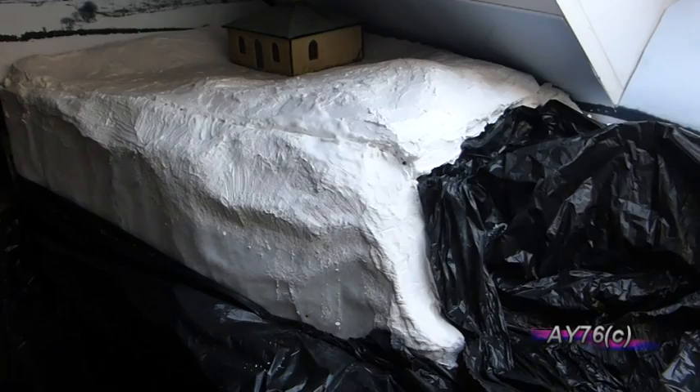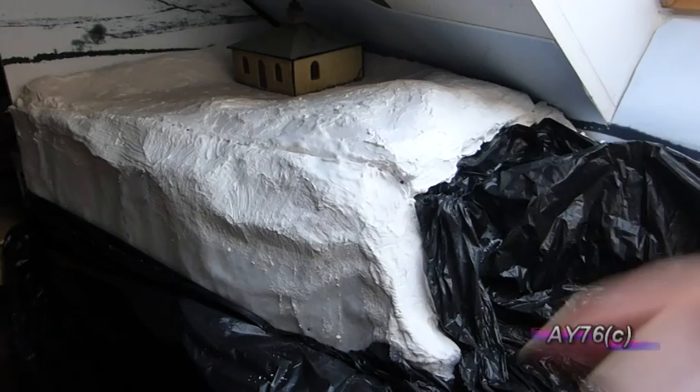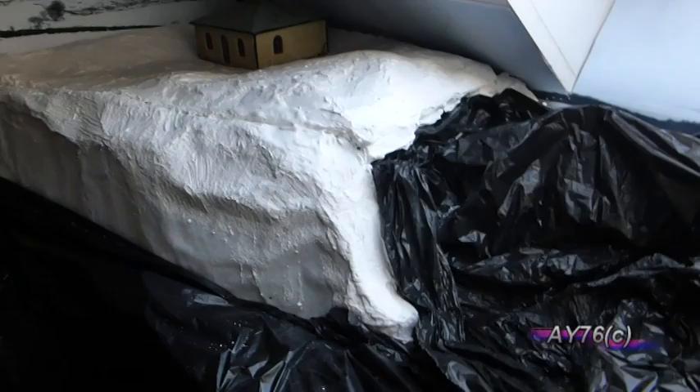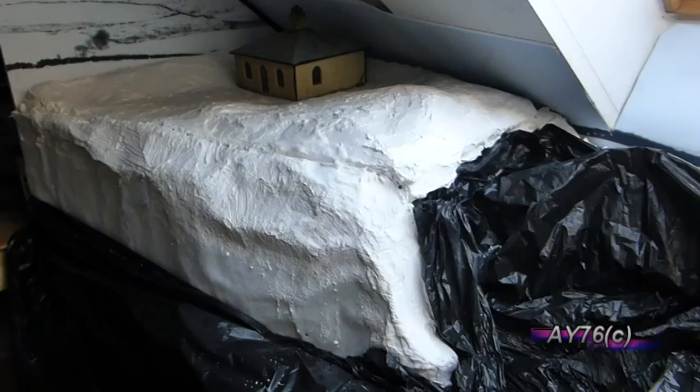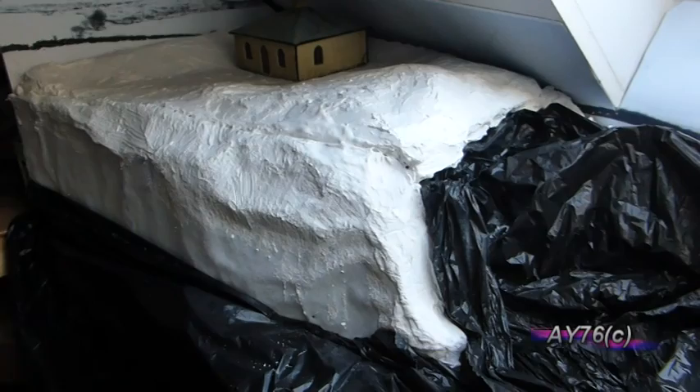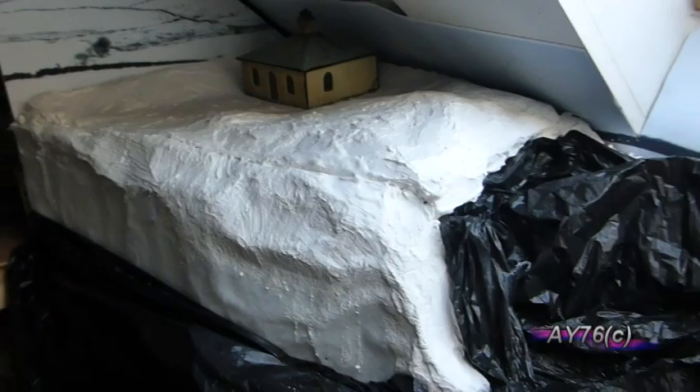In the previous video we had a look at the Woodland Scenics Shaper Sheet and the Shaper Sheet Plaster for creating hills and terrain. As you can see, this is the section above the tunnel at the end of the canal on what will eventually be the winter scene. The plaster is now fully set and we've carved rock strata lines on the bits that I need, so in this video we're going to have a look at painting this.